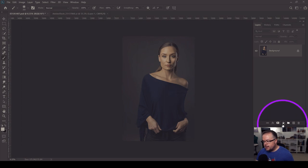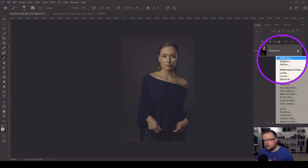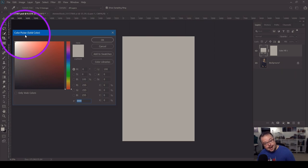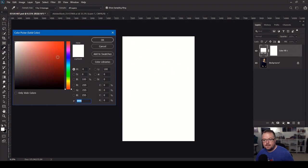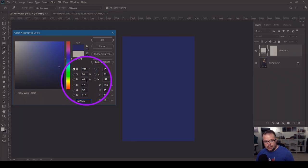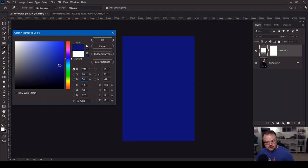I'm going to come down to the adjustment window icon here in the layers window and click it. At the top is solid color — we'll click that. It will make the adjustment layer at the top of the layers window and then it pulls up the color picker, asking us to pick a color. Let's go ahead and choose a navy blue. I'm going to bring it to about there and choose a deeper, not as bright tone of blue. Brightness is set here — B for brightness — and we're at 46%. If I take this to 50, we're at an even 50% brightness. I'm going to hit OK.